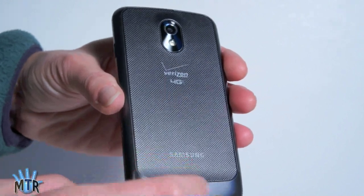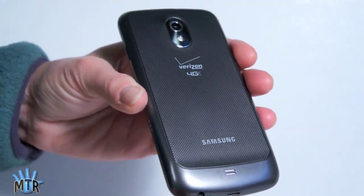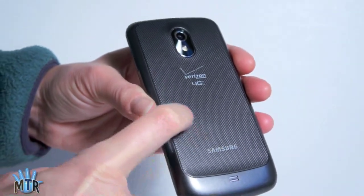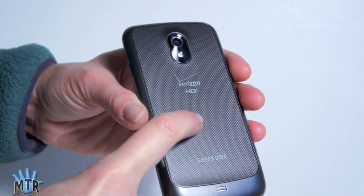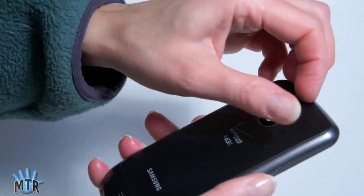As we take a look around the phone, it looks very Galaxy S2 family-ish. You've got the hard plastic around the edges, the little bulging chin, and once again a very, very thin plastic back on the phone.